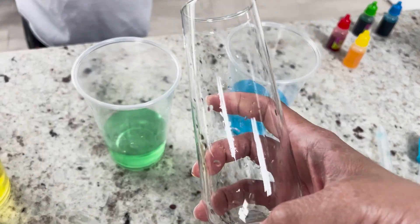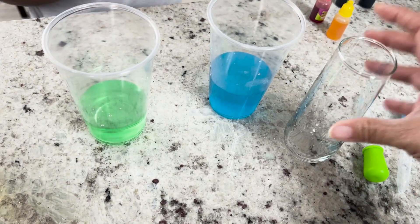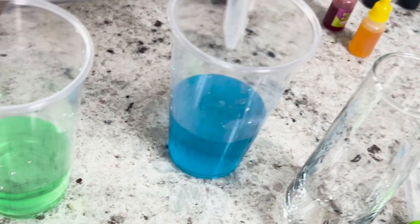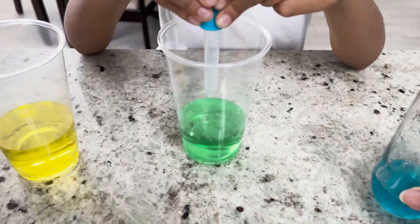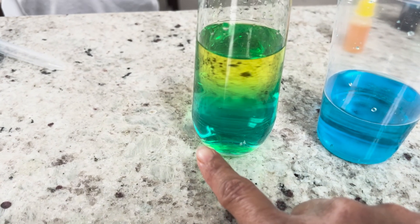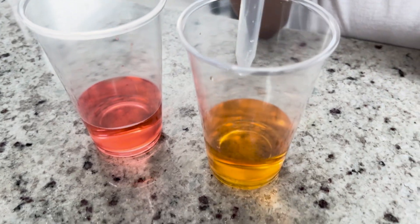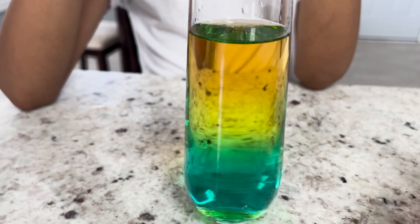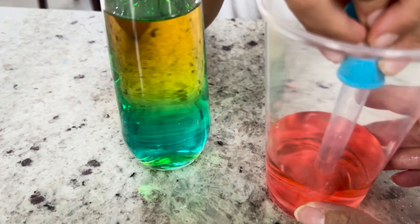Now it's time to make our stack of colors with water — our sugar rainbow. We want to take the most dense item, which would be your blue, and put it in the bottom. So we put the blue, the green, and the yellow. The next color is going to be orange. We have our orange in. Now it's time for the finale, which is just water with color.